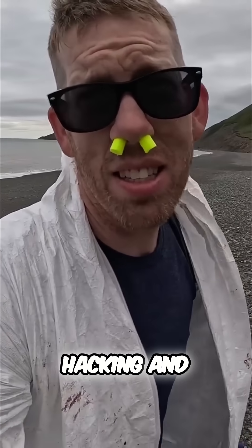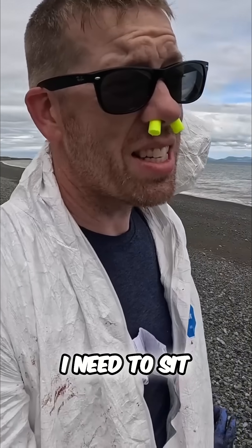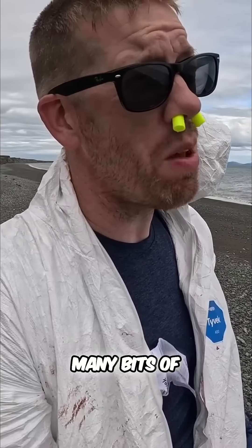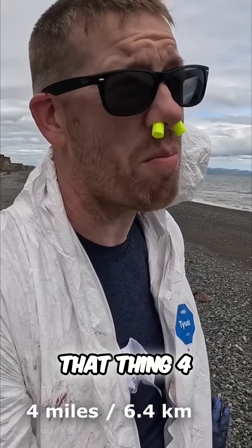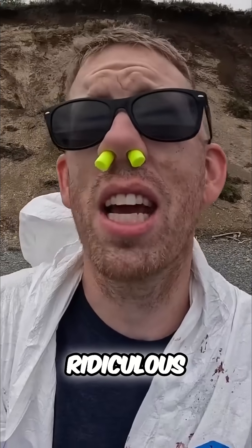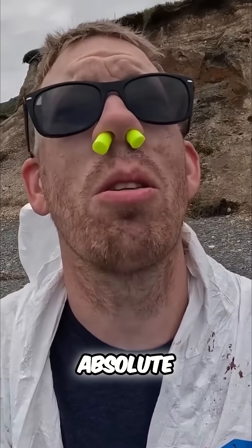I spent about an hour cutting, hacking, and sawing, and I got the head off. I need to sit down with the knife and cut off as many bits of flesh as I can to lighten the load, because I've got to carry that thing four miles. I don't care how ridiculous these nose plugs look — they're an absolute lifesaver.